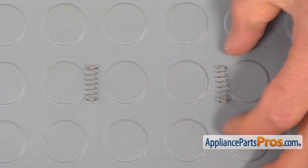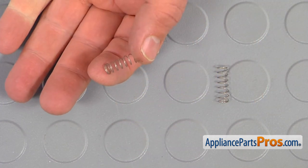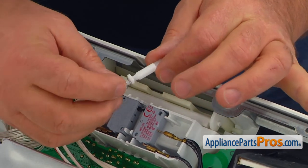This is the old plunger spring next to the new one. If you don't have this part, you can get it from AppliancePartsPros.com. Slide the new plunger spring onto the interlock switch plunger.